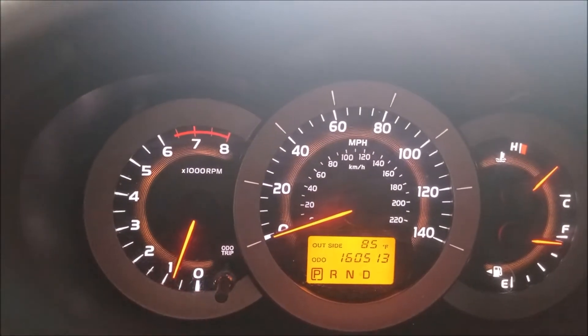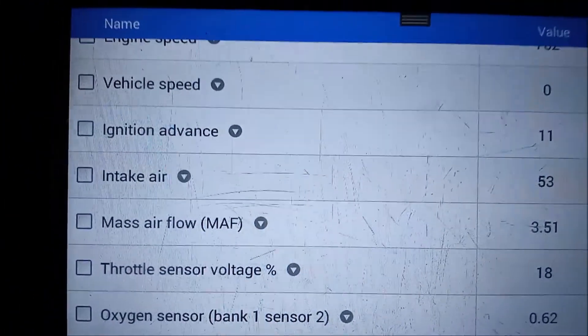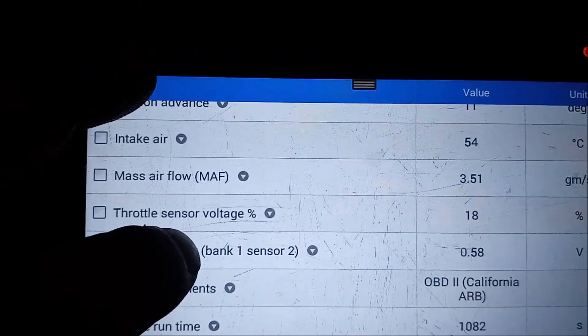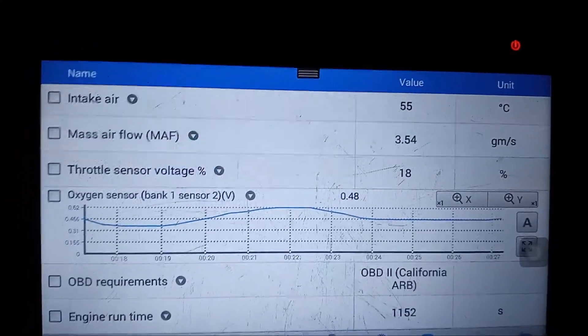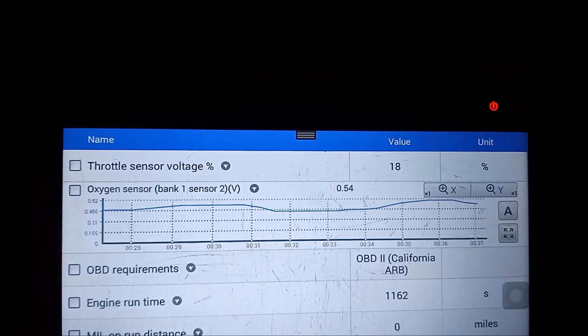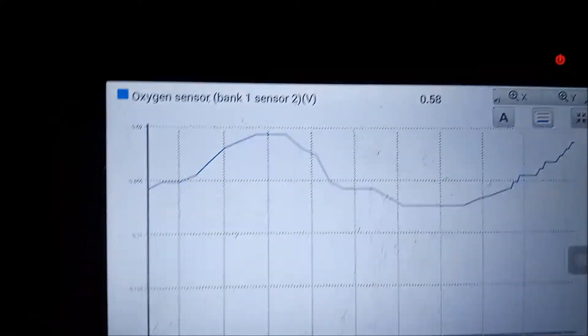I've just returned from taking the car for a spin in check mode and there's no check engine light. I'm also checking the voltage for the downstream O2 sensor and everything seems normal. Here is a real-time chart of the rear O2 sensor voltage — it appears normal and is cycling up and down. Let's make it larger so we can see it more clearly.